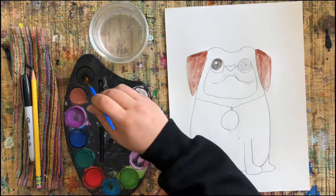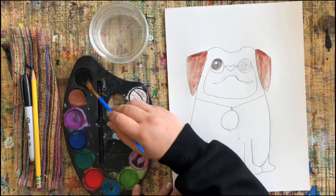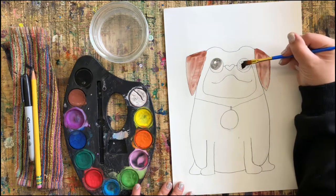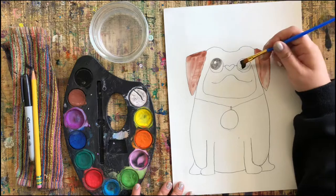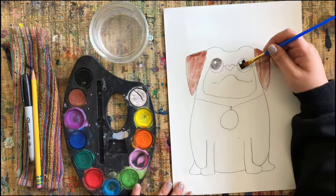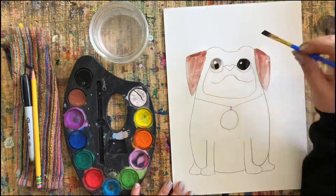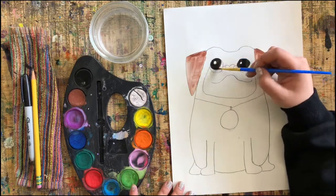Now it's your turn to paint. I'm gonna add a few more details while I'm painting — you guys can totally do the same. Press pause as soon as you're done watching mine and I'll see you back when you're done painting for the next step.